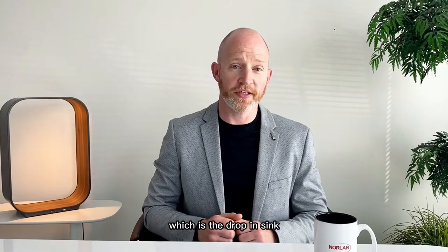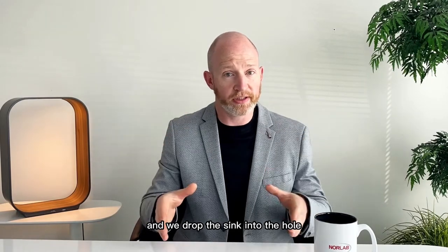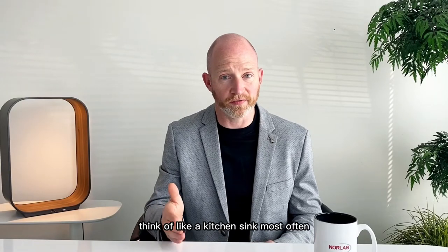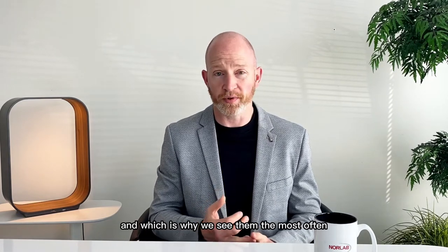Let's start with the most common, which is the drop-in sink. That is pretty much what you think it is — we cut a hole in the countertop and we drop the sink into the hole. Sometimes the lip rests on top of the countertop, and they can be flush or sit on top. They are either screwed down or use an adhesive. The only real drawback is you can't sweep something across it because it gets stuck. They're the most economical option, which is why we see them most often.